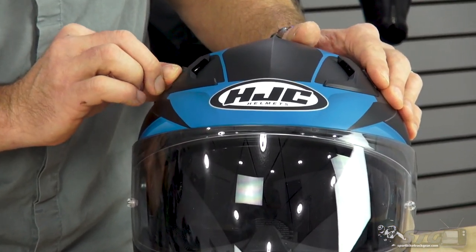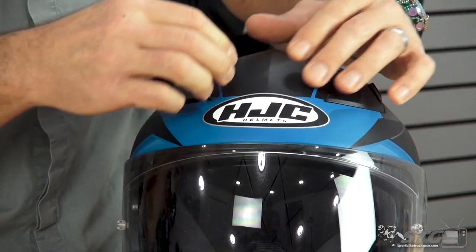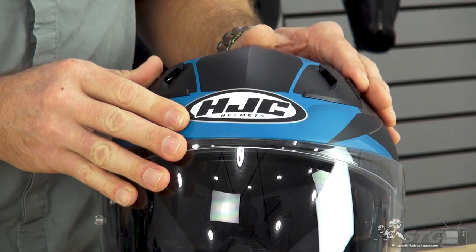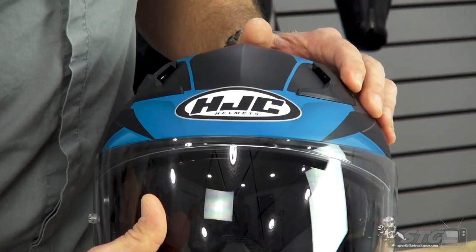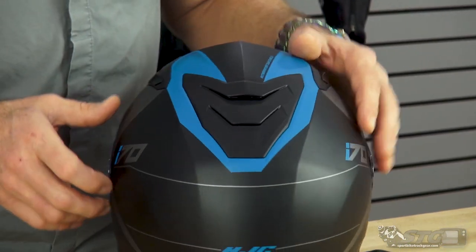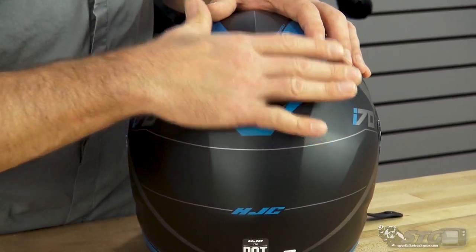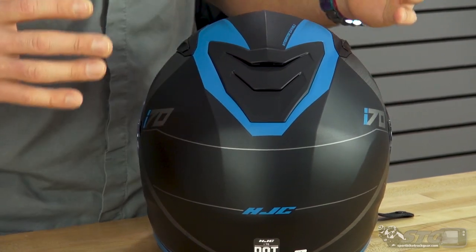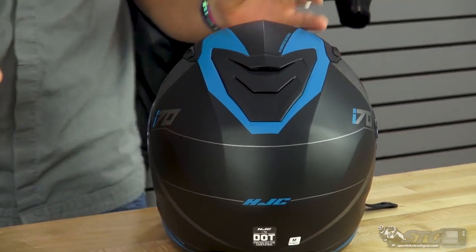Up here in the crown of the helmet we have switchable vents. I like how those are kind of molded in — it looks a little bit like the ARFA-11 Pro. Those are either on or off, giving you a total of seven intake vents. Exhaust is managed through the diffuser on the back of the helmet; there are a couple of holes in that area.